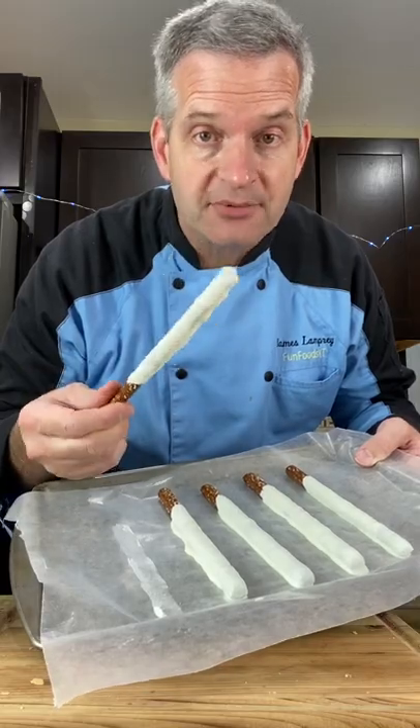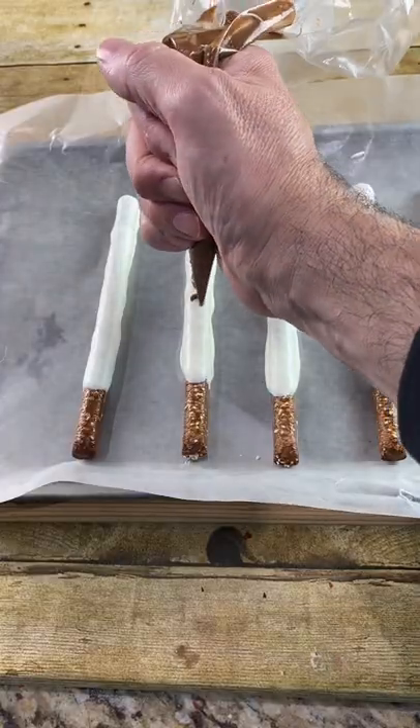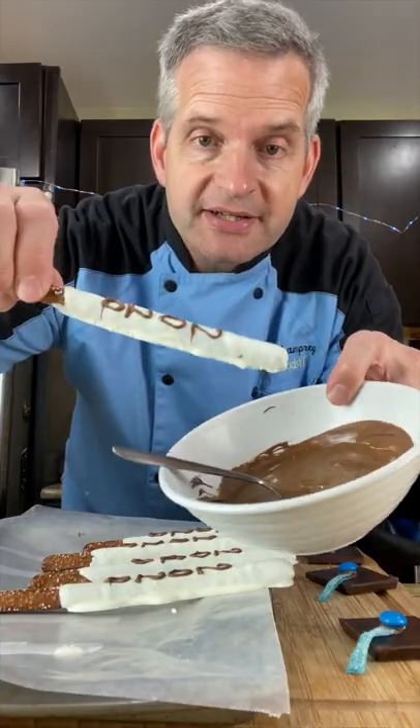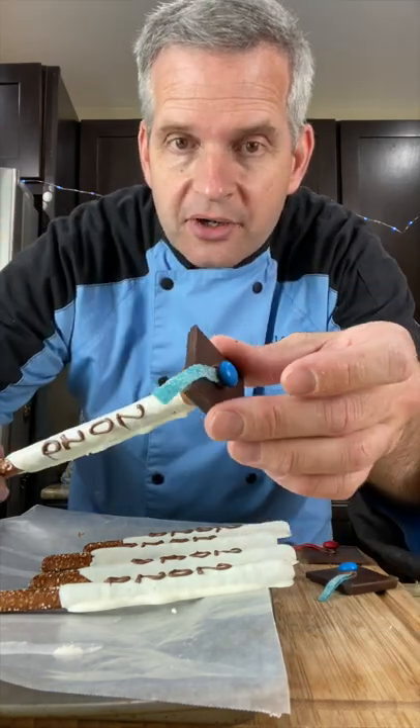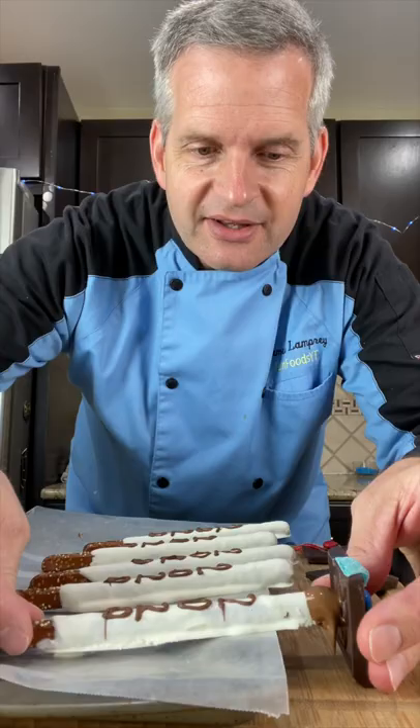Now our white candy melts have hardened up on the pretzel. We're going to write 20-20. Now take our pretzel rods, dip it in the chocolate, but only the top part. Take our hat, put it on just like so, and leave it right down like this.